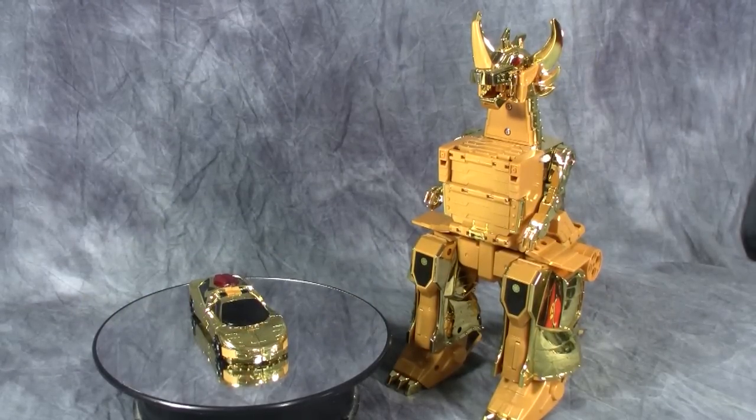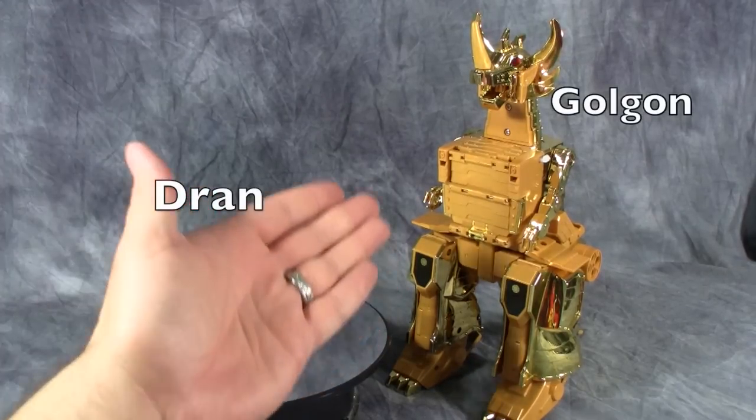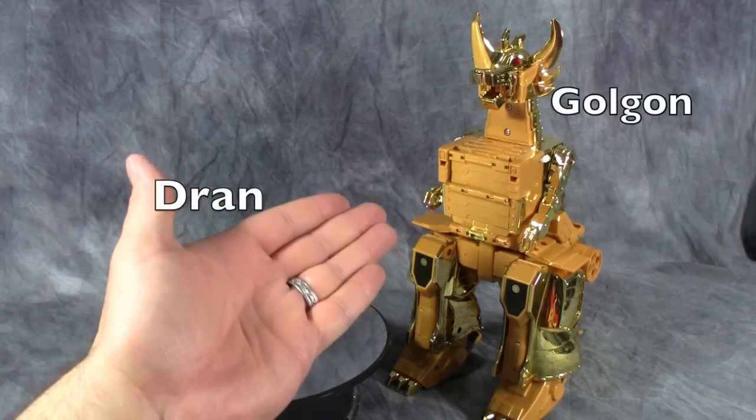What's going on guys? Today we are taking a look at the Gold Brave of Legend, Goldran. This is the primary hero from that series. What we have here are the two pieces that make up the set: Ron and his giant golden dinosaur.